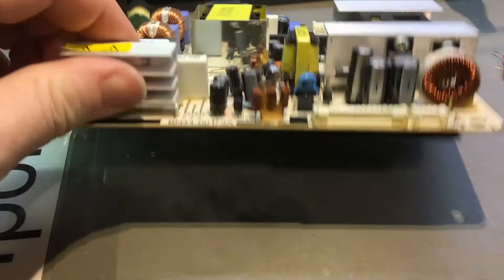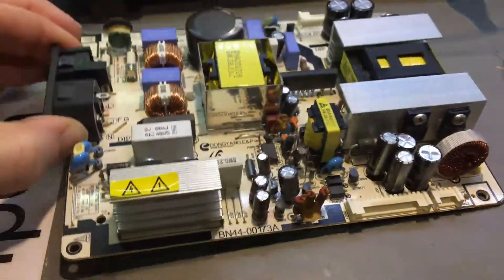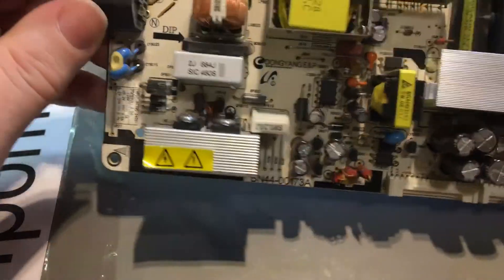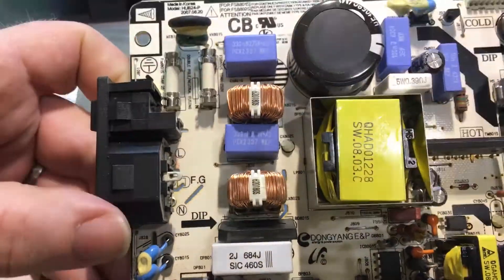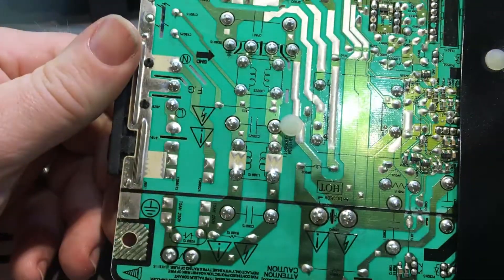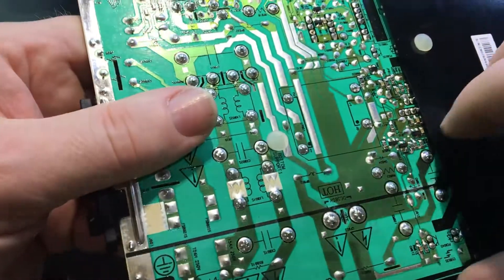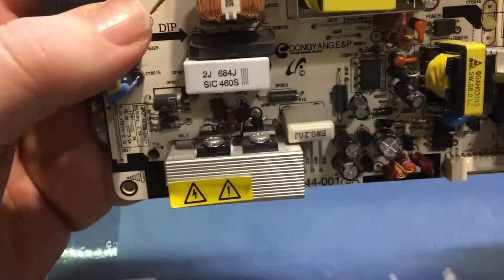My brother-in-law dropped off a broken Samsung monitor. This is the power supply out of it, which wasn't too hard to remove — took me about five minutes. I've done some testing: the fuses here were fine, nothing wrong with them. The capacitors look fine, I can't see any bulging or signs of leaks. There are no burnt traces, and everything under here looks fine too.